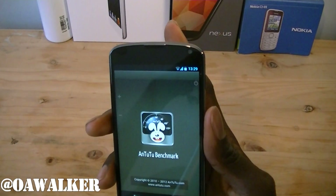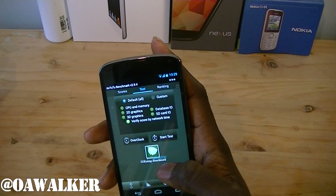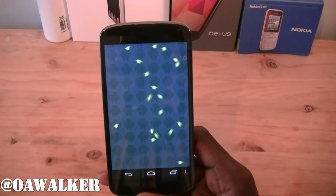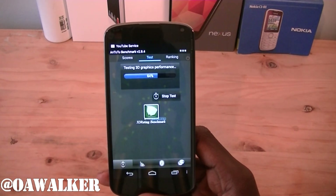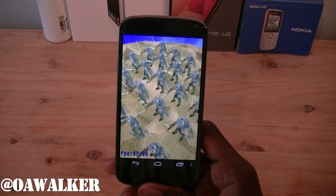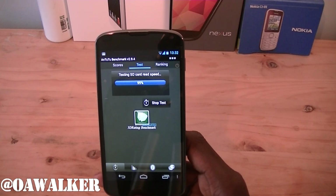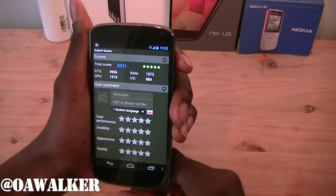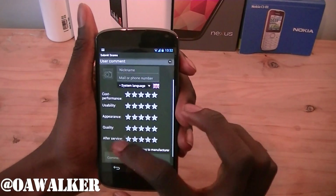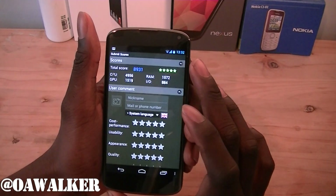We're going to jump into another benchmark application and see what kind of results we get. We're going to start the test. Alright, it's done — the total score is 8931. You can see what it scored in the CPU, GPU, RAM, and IO categories. I can submit this — those are the results I got for this test.